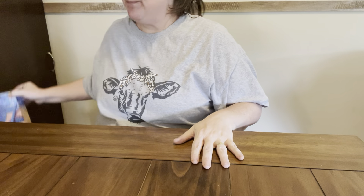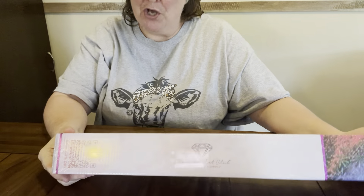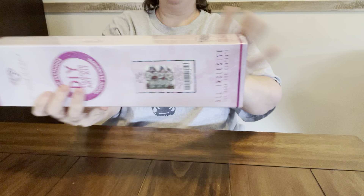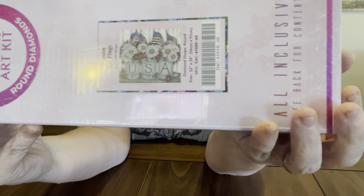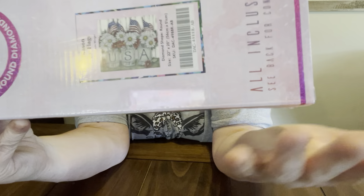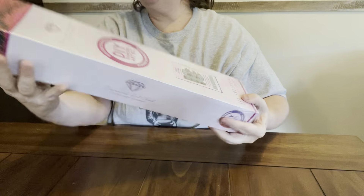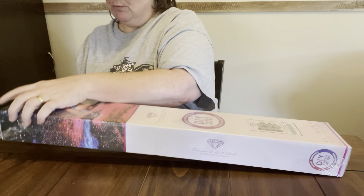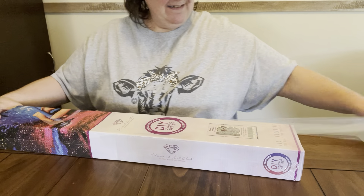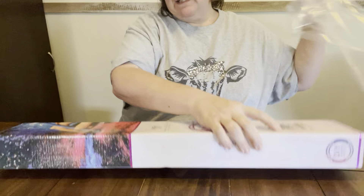Y'all, she sent me another one — I cannot believe she sent me two. Look! It is the mason jars with the flags and the daisies, y'all. She knows I love my American flag, my red, white, and blue. This one is a round. Miss Elaine, you done way too much. You shouldn't have sent me this — the pen was enough.